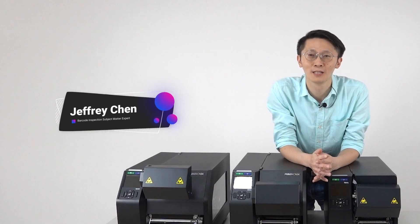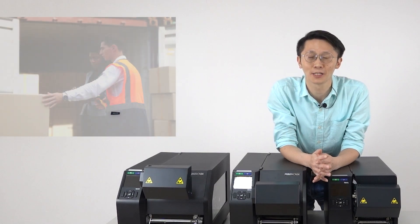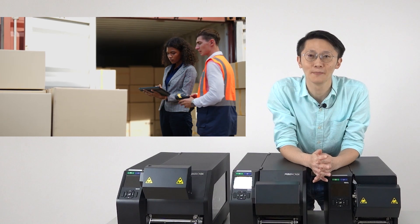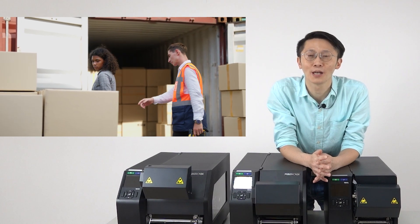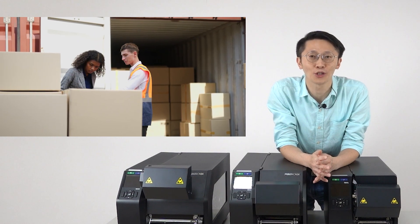Hi, this is Jeffrey. Are bad barcode labels causing delays and reworks in your supply chain, and even jeopardizing your contracts and partnerships due to rejected shipments?